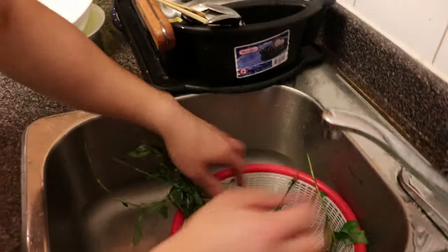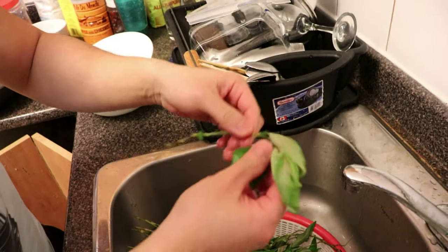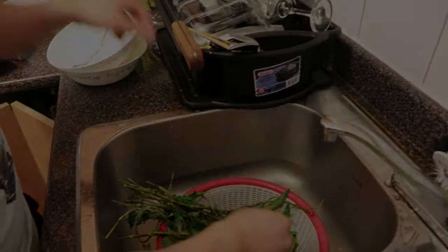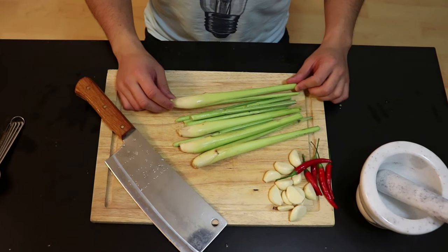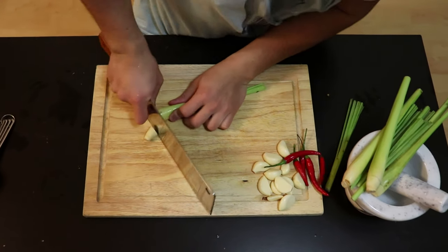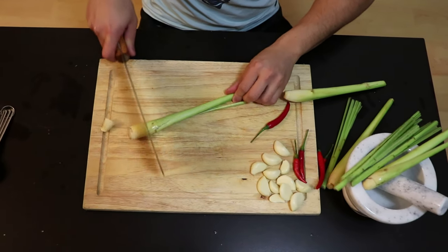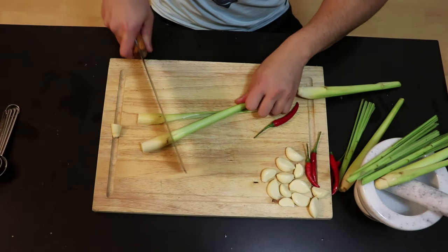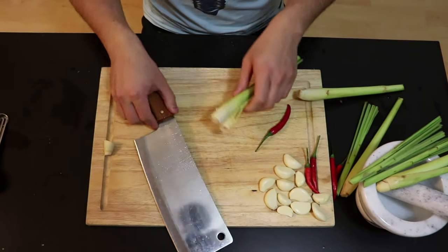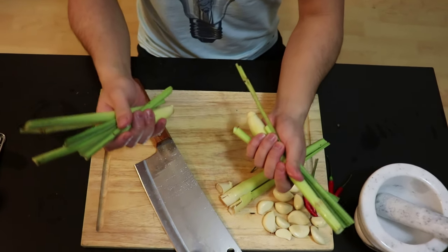So now, onto the Vietnamese coriander. What I want to do is get rid of the big stem — I'm just taking the leaves. You just need the leaves, not the big stem, throw this away. So before we do any cooking, what you want to do is smash the lemongrass. Chop off the ends and then smash it to release the flavor, just like garlic. I'm going to use half my bundle for the sea snails and half for the clams.